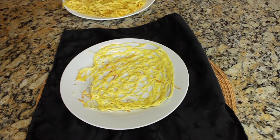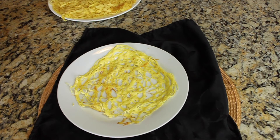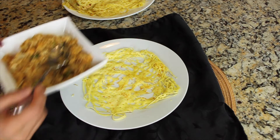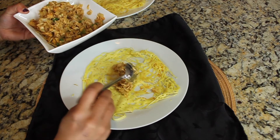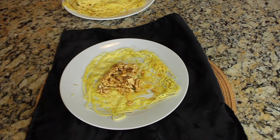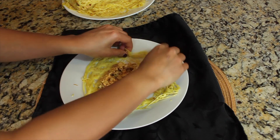Here are the Malaysian net crepes, or Roti Jala. You can serve them as is, or stuff them with some kind of filling. I'm going to stuff these with chicken filling — place two tablespoons of chicken filling on the center of the net crepes and then fold.